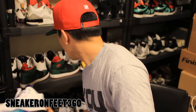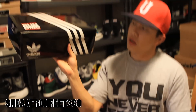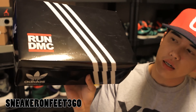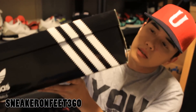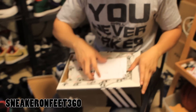Ok, let's get into the shoe right here. This is the box — a two-piece box, just a black box with the three white stripes, and then Run DMC right there. This is a size 9. So yeah, two-piece box.